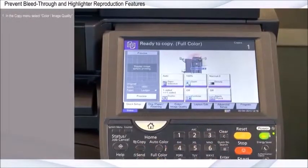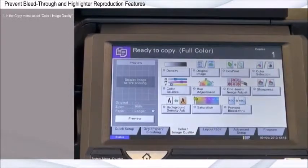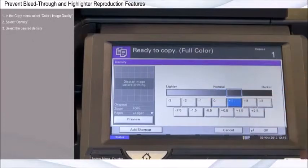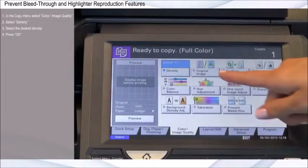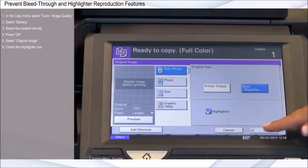In the Copy menu, select Color Image Quality. Select Density, then select the desired density and press OK. Select Original Image, check the highlighter box, and press OK.